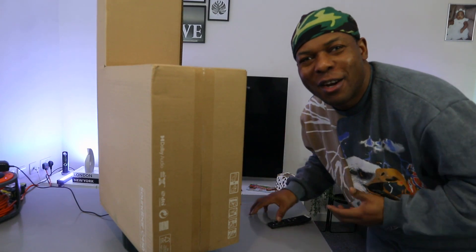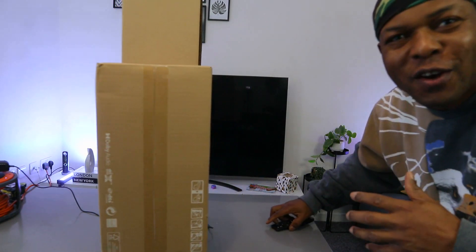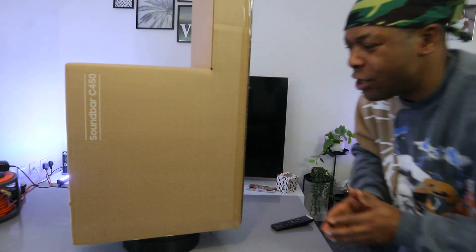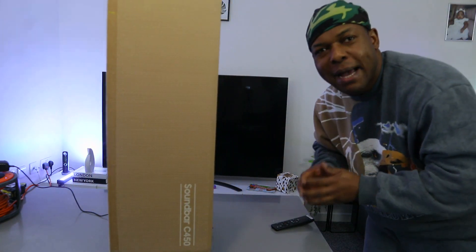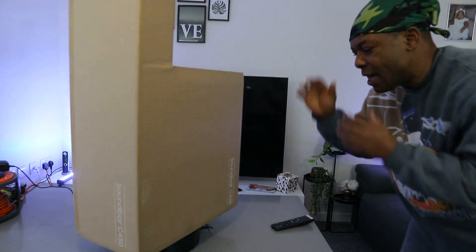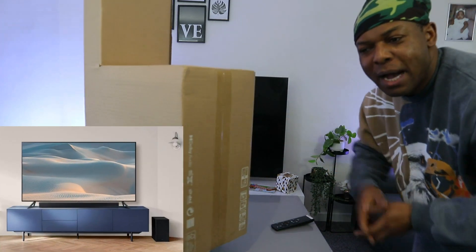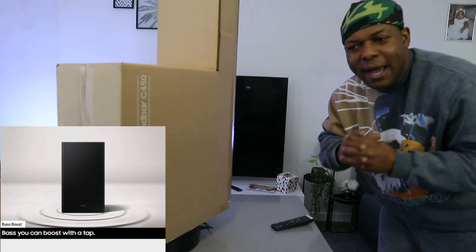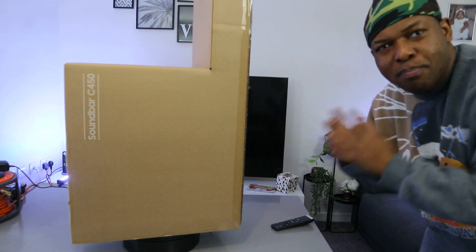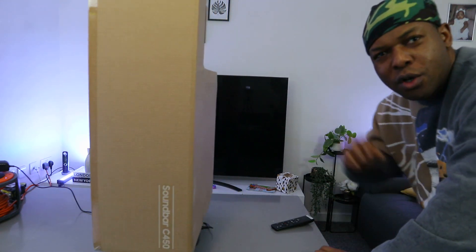Hey guys, how you doing? I hope you are doing well. Welcome to the channel — if you are new, please consider subscribing, it helps the channel, thank you very much. I want to show you what we got here: this is the Samsung HW-C450 soundbar, a 2.1 channel soundbar with wireless subwoofer, DTS Virtual X, bass boost, adaptive sound, and game mode.